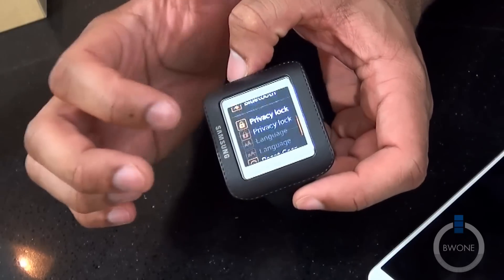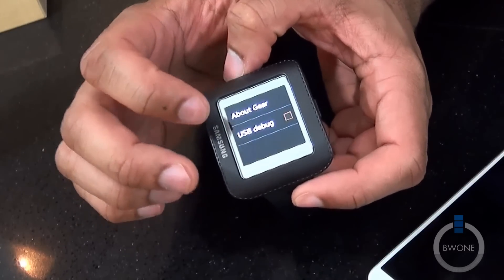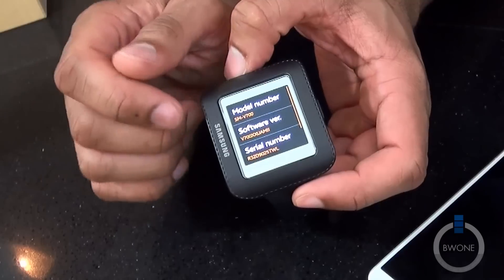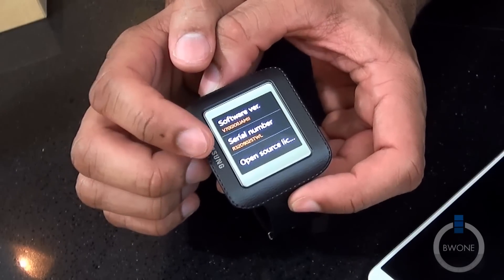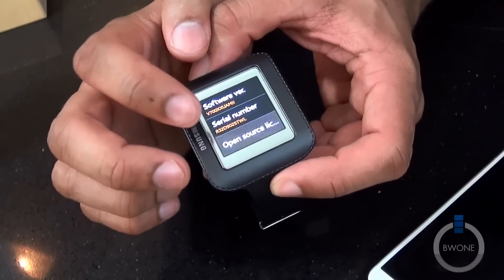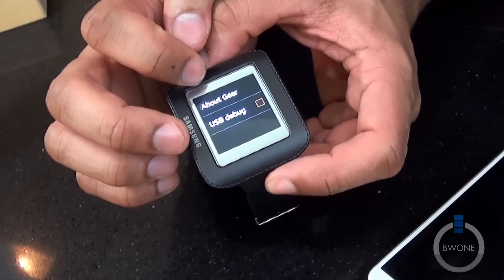Taking a look at what else we have in settings: Bluetooth, you can reset your gear, and gear info. Jumping into there — about gear — we get the model number, the serial number, and the open license user agreement, all that sort of fancy stuff.